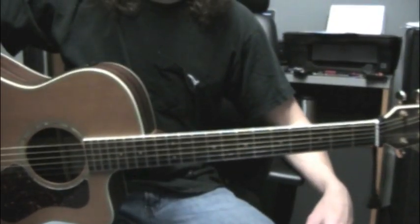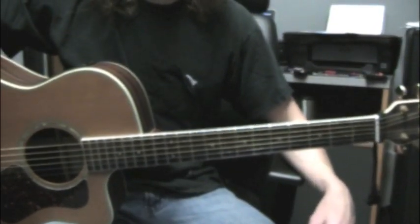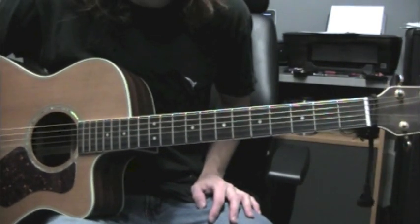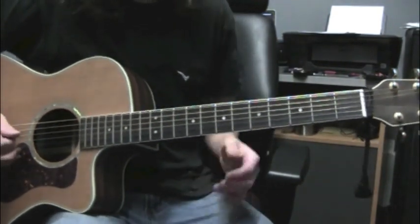Hi, I'm Todd Poore, and in this video we're going to be learning the solo from What I Got by Sublime. I'm going to play through it real quick for you just so you can see it done, and then I'll teach you all the notes. So here it goes.